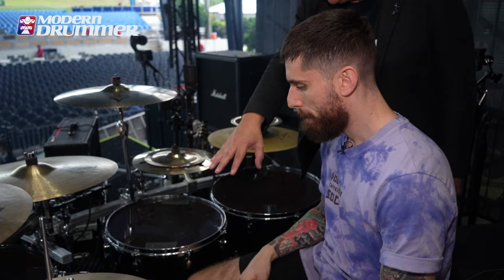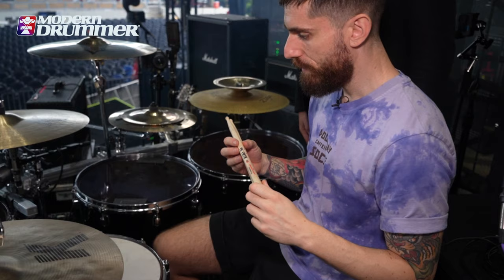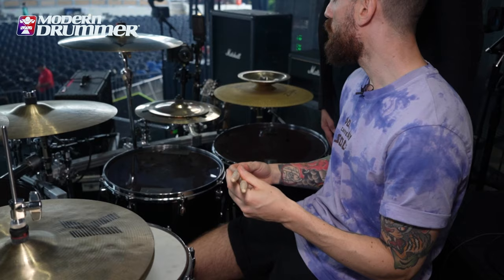And what are you using for sticks? I'm using Vic Firth Extreme 5B, which is basically a longer version of the 5B.